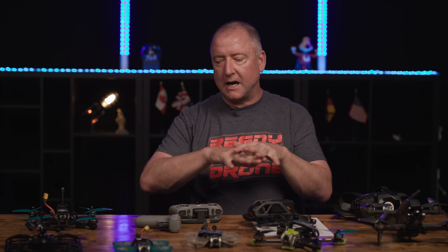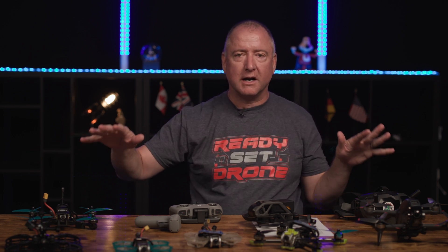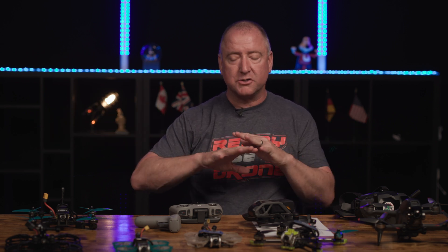That was a lot of talking. I hope you enjoyed this video. I'd love to hear your comments below about the entire digital FPV ecosystem I have sitting in front of me. Of course, there's other digital FPV out there — I'm not saying DJI makes the only one; that's just what I'm familiar with and what I'm talking about today. Leave your comments below. Please like and subscribe so I can keep making these videos for you. Be safe out there, don't fly alone. Take care — we'll see you next time.